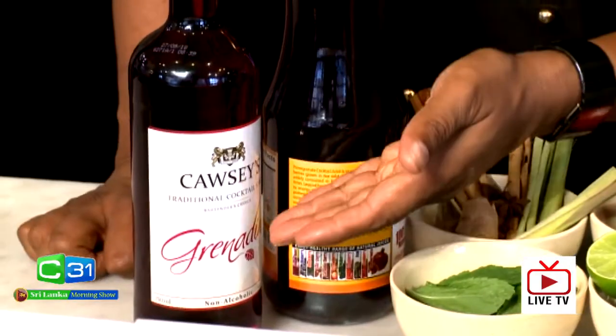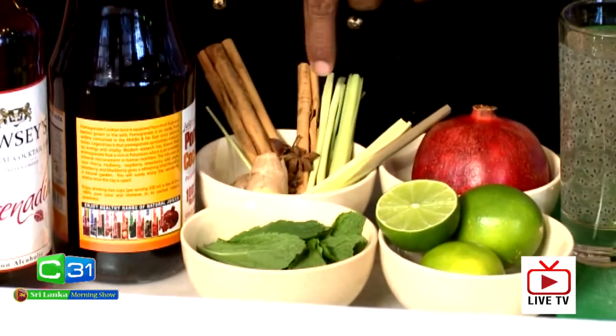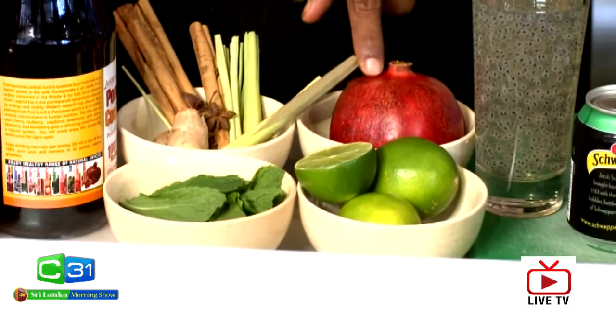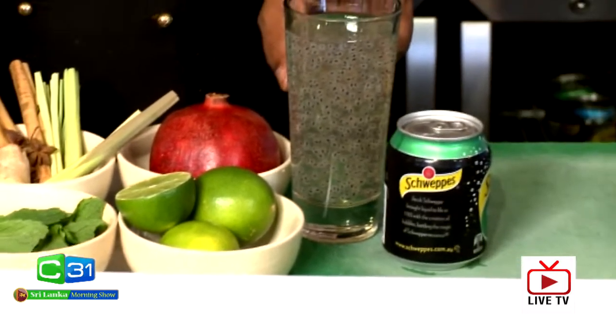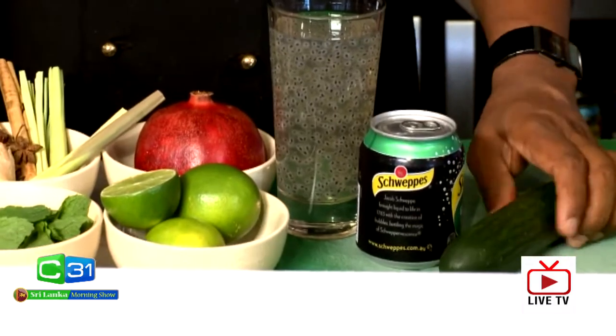Hi, today I've got something different — more than cooking, something really refreshing. I'm going to make some mocktails so everybody can enjoy at home. Let's go through the ingredients: we've got grenadine, pomegranate juice, ginger, star anise, cinnamon, lemongrass, mint, lime, fresh pomegranate, chia seeds or basil seeds in water, and some ginger and cucumber to garnish. Before I start making mocktails, you have to have your ingredients ready — that's very important — and your ice.